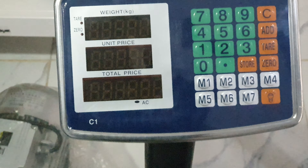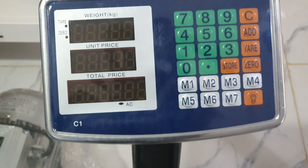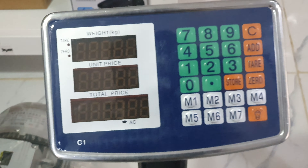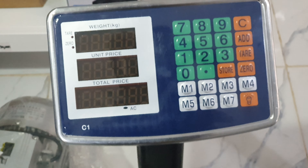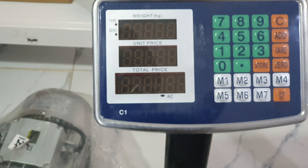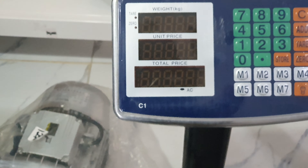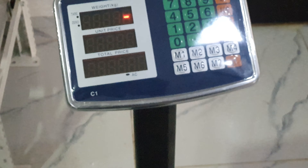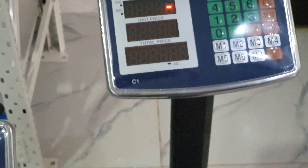This 150 kg scale is digital too, and it's ideal to weigh fish for big fish farms. Of course, more farms can also use it for their feeds. But as I said, we can move further to the 300 kg weighing scale.